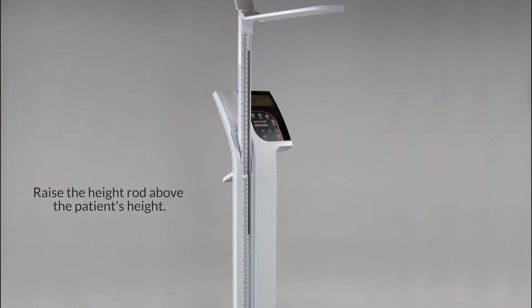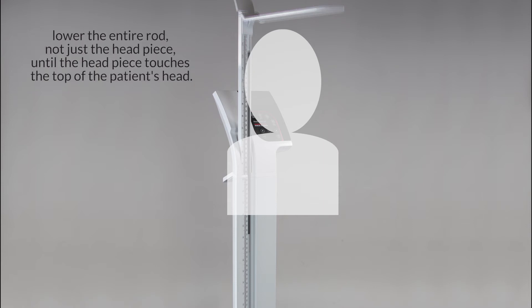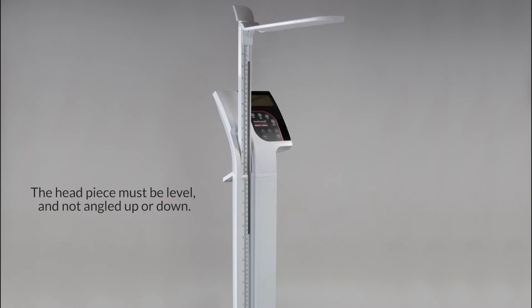Raise the height rod above the patient's height. With the patient now on the scale and their head level and facing forward, lower the entire rod — not just the headpiece — until the headpiece touches the top of the patient's head.